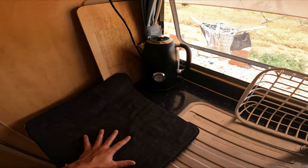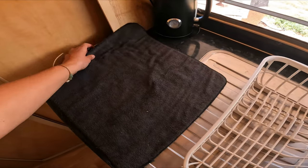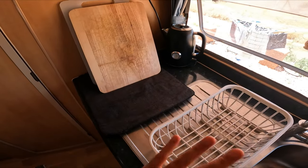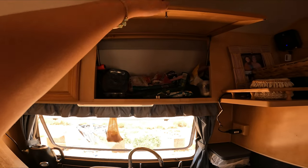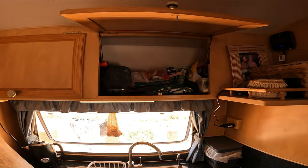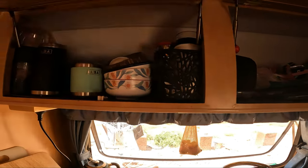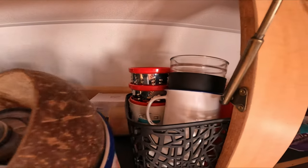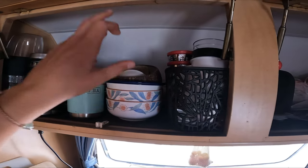We have this drying mat for when we do the dishes — we can also stand our chopping boards and things up to dry and it's not making a mess on the counter, just gives us a little bit more space to spread out. Up the top we've got nice big cupboards — this one's got dry goods like chips, muesli bars, cold rolls, wraps, anything like that. And then this one has cups, bowls, more cups, plates at the back, and our Nutribullet stuff.